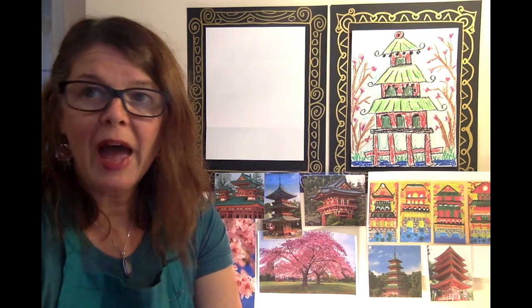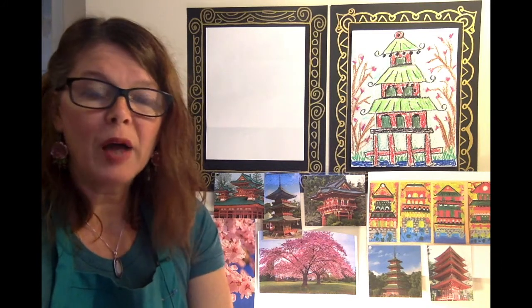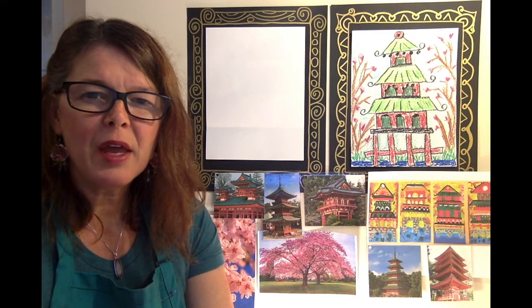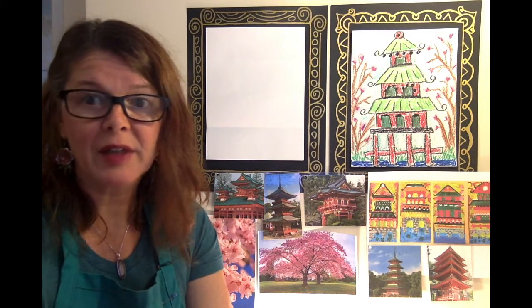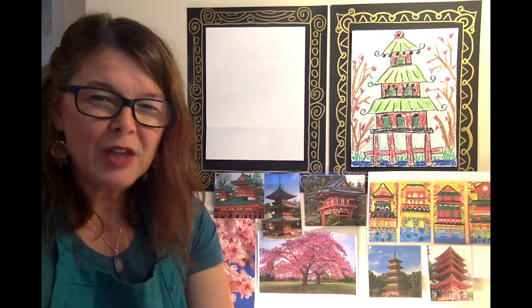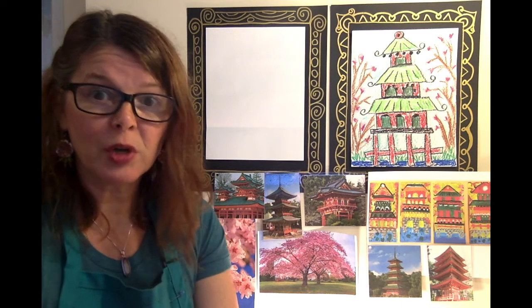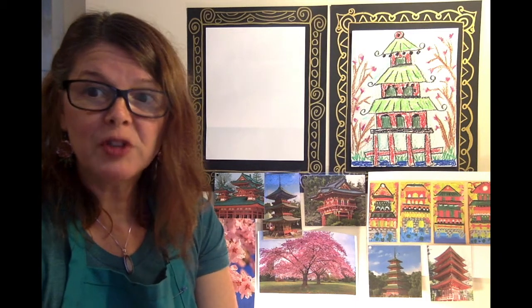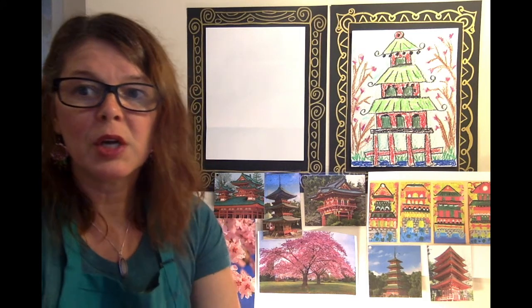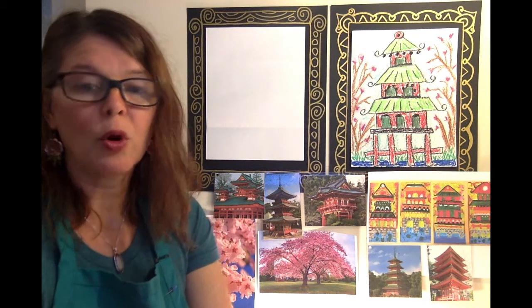The Chinese pagoda actually began in ancient India. They were called stupas, which means a tuft of hair or a pile or a mound. The pagodas, or the stupa, is where they would hold the holy artifacts of Buddha. They started out as being a bit dome-shaped and they were all over India. As Buddhism started to spread across the country, the buildings grew in popularity. The stupa eventually became a tiered tower with many, many roofs. It ended up being a new building style or type in China. It was called a ta, which means Buddhist tower, or a pagoda.